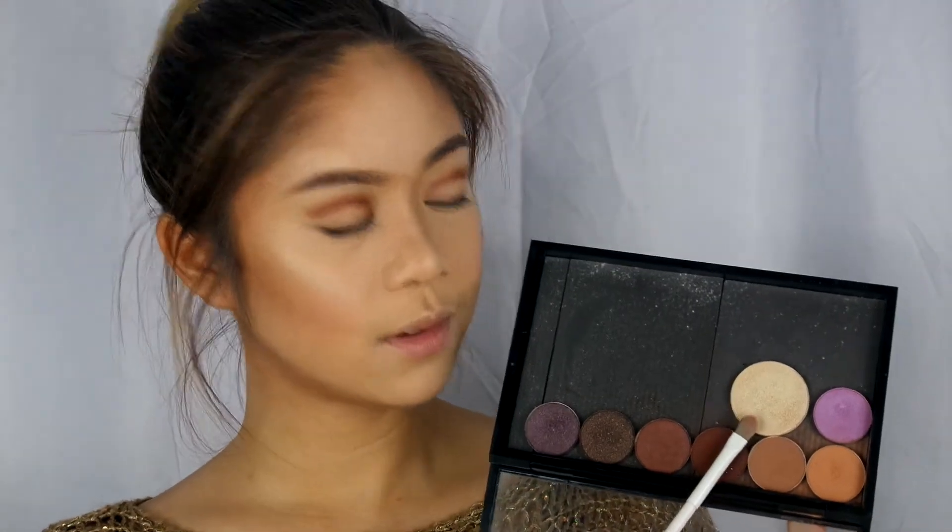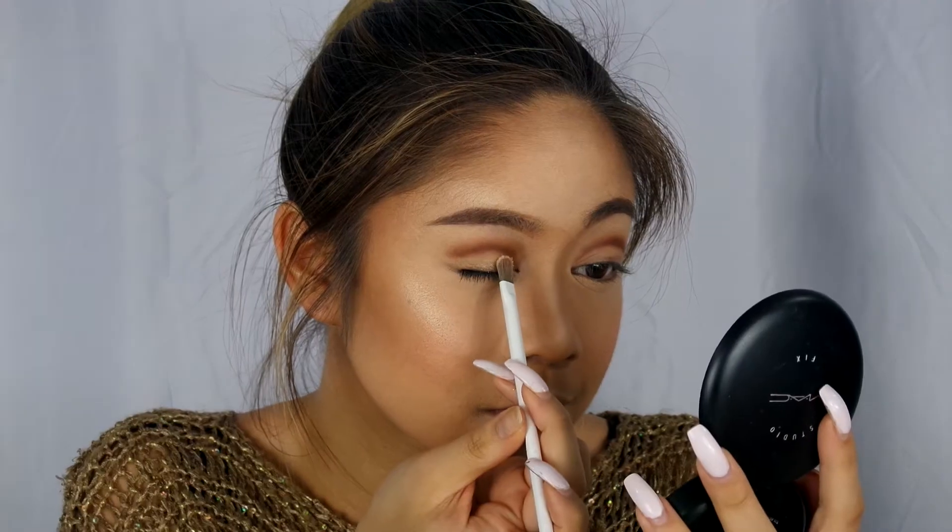The all-over light color I'll be using is Made of Gold by Morphe brushes, and I'll also be using this to cut the crease as well.